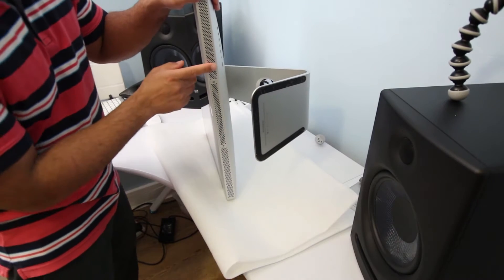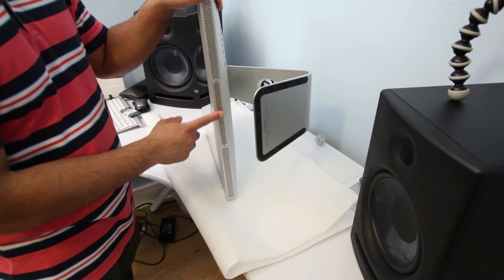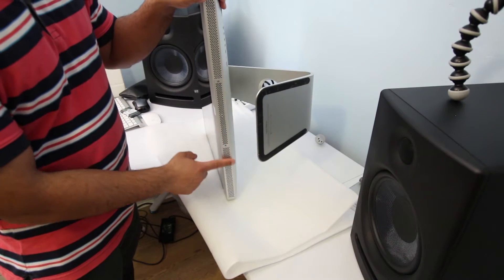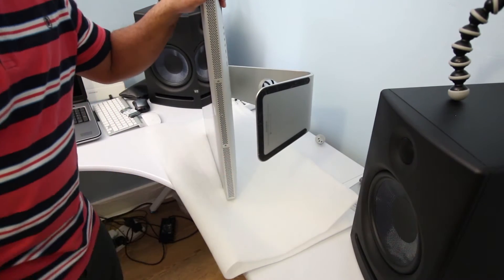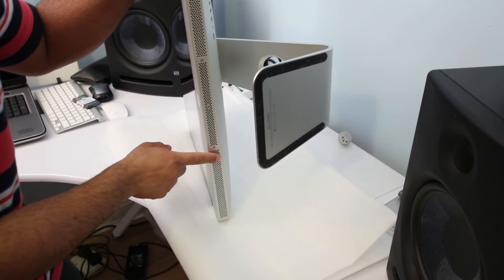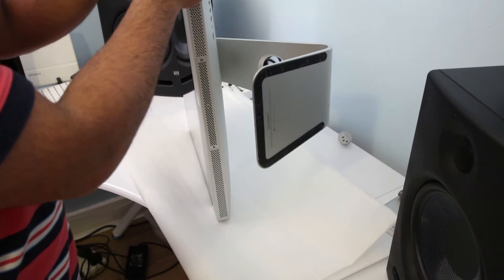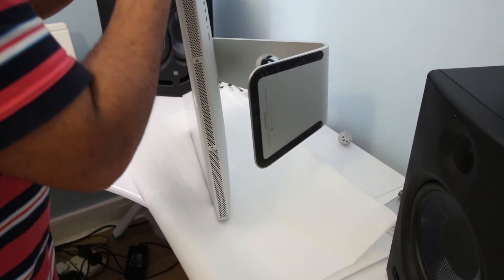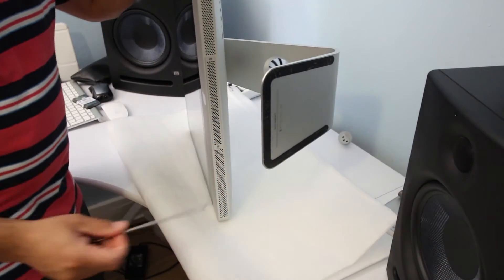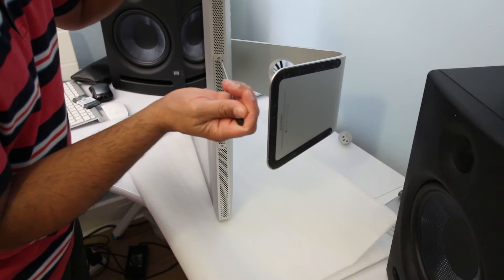This is a mid-2011 iMac 21.5 inch and the RAM slots are right here — I'll zoom in. There are two Phillips screws here, so all you need is a Phillips screwdriver. I have one handy right here.